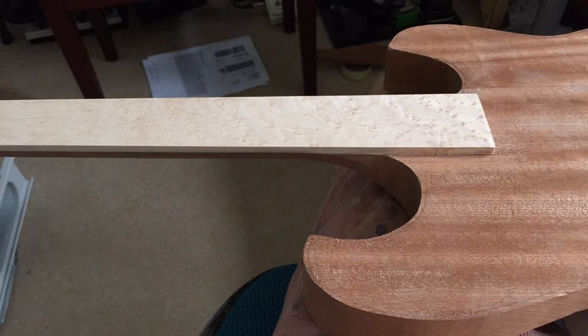The fretboard glued on looks pretty good. The fretboard came pretty thick — about nine or ten mil — and I glued it on in that state. In future I'd probably plane it flatter or put it through a thicknesser to get it to about six or seven mil before gluing. I eventually used a belt sander with some pretty low grit paper to remove quite a lot of that fretboard material and take it down to about six mil.